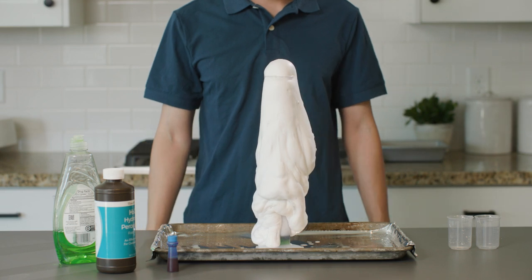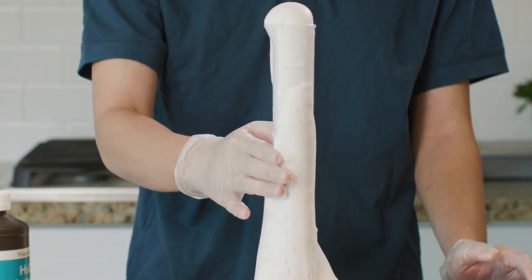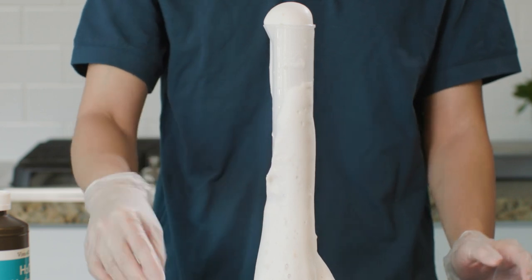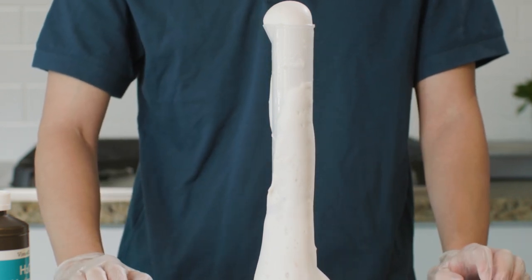Pretty cool, right? Just by putting my hand on the outside of the cylinder, or by touching the foam, I can feel the temperature has increased. Which is a clue of chemical change.